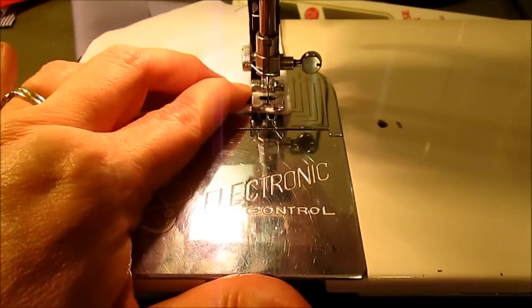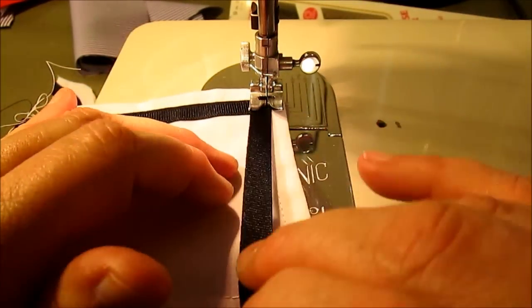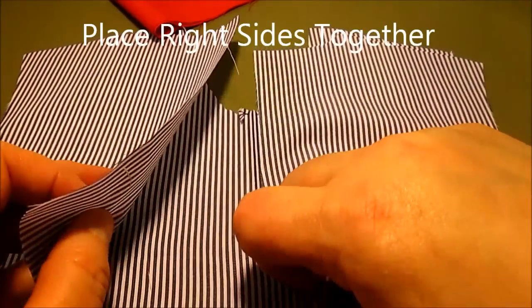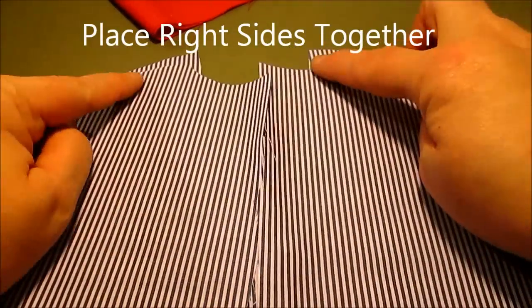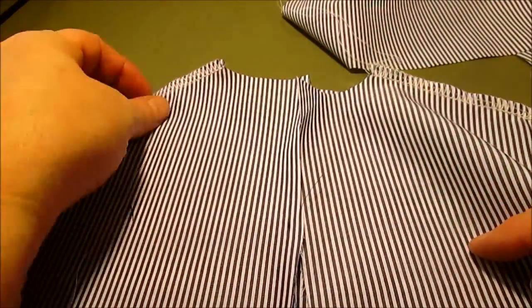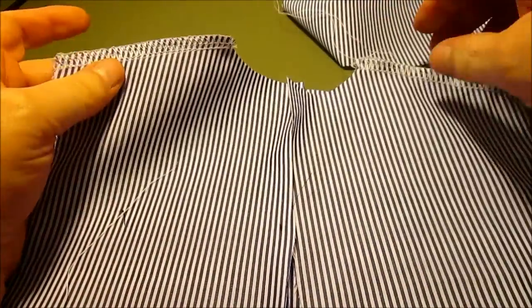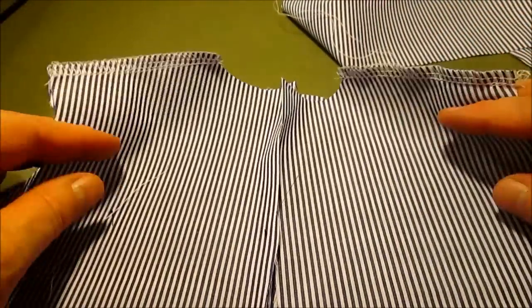Next, take your bodice front and bodice backs and sew the shoulder seams. The shoulder seams are sewn and I finished the edges — I did this one with a serger, but you could finish with an overcast edge. I have a little video to show you that if you'd like; I'll link to it.